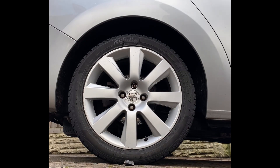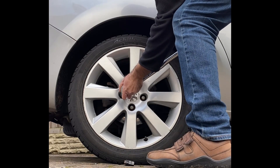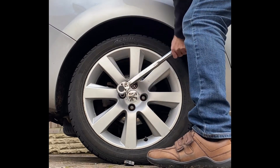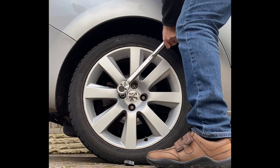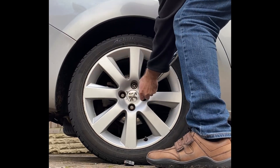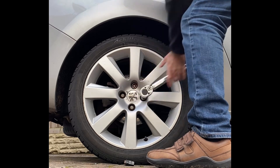I now tighten each wheel bolt using the torque wrench until the torque wrench clicks. The pattern I use is to tighten a bolt then go to a bolt directly opposite. I follow this pattern until all the bolts are tightened.